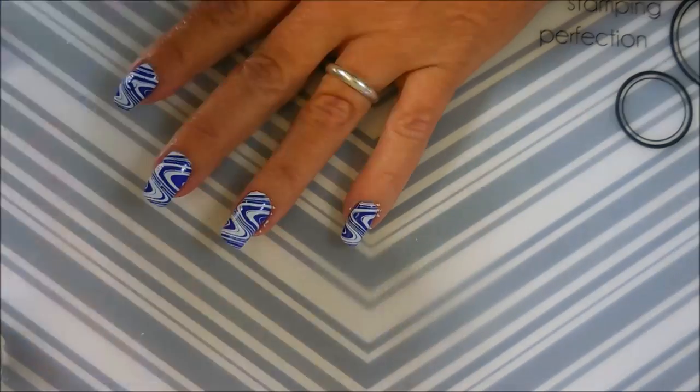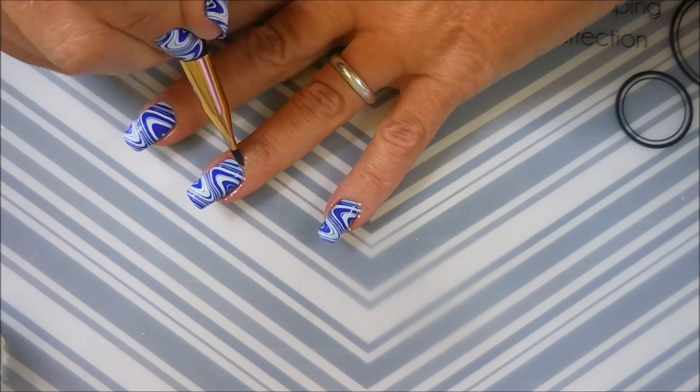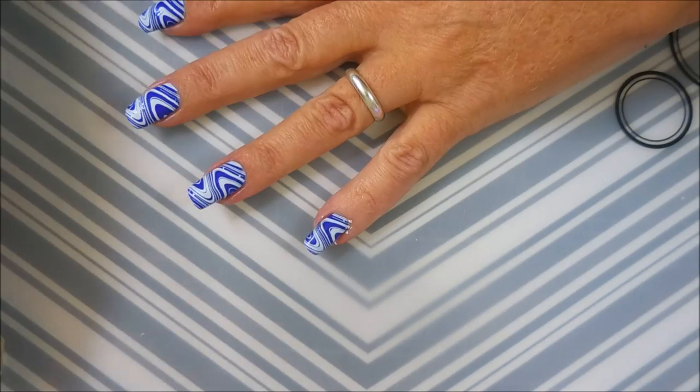I'm telling you, this polish from Floss Gloss was so pretty. It's just such a bright, pretty blue. I had a blast wearing this one.